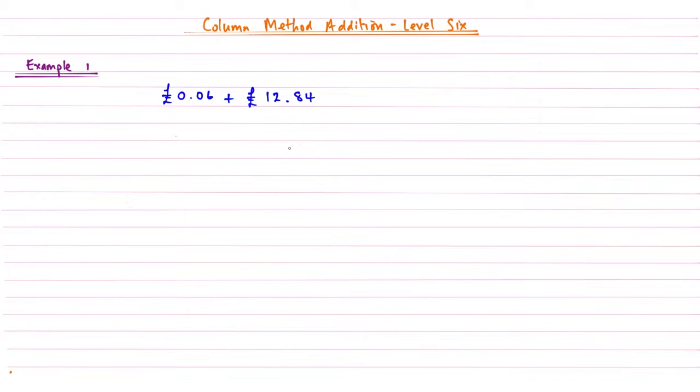Hi and welcome back to another video brought to you by Maths from Scratch. This is column method addition, level 6. In this video we're going to look at how to add decimals together, because the column method will work with that as well.